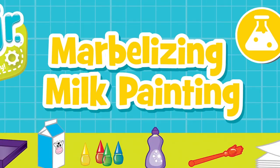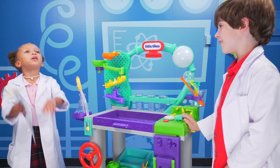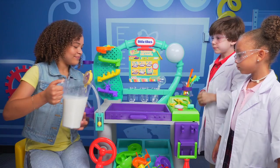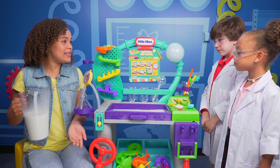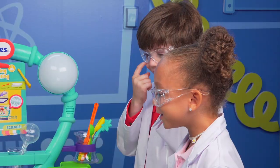Let's do marbleizing milk painting. For this one, we're going to need a little help. Hey, big sis! Be careful, Tahani — don't make a mess. The lab tray protects against mess. First, we're going to add milk. Milk? This is cool, this is funny.